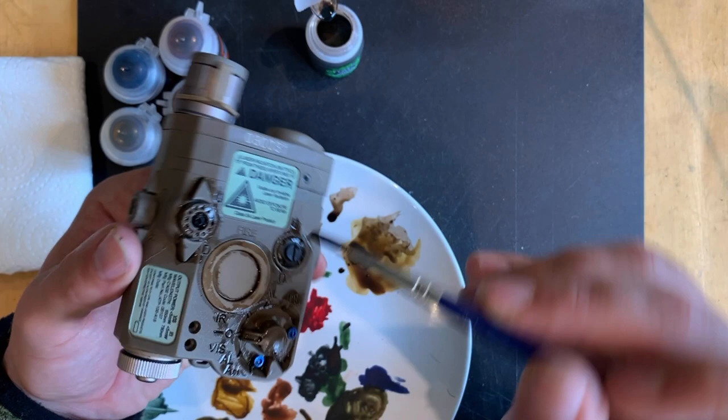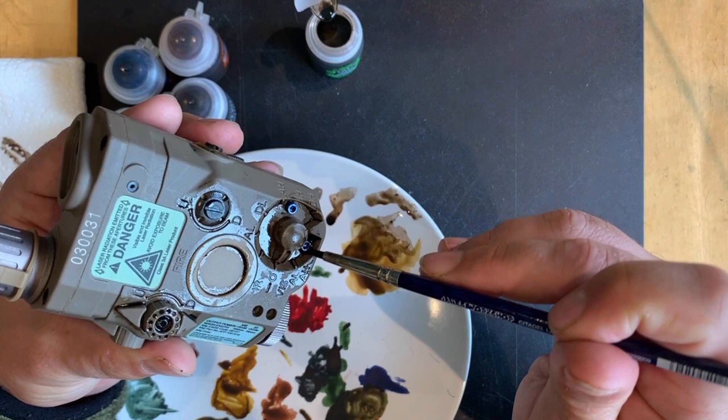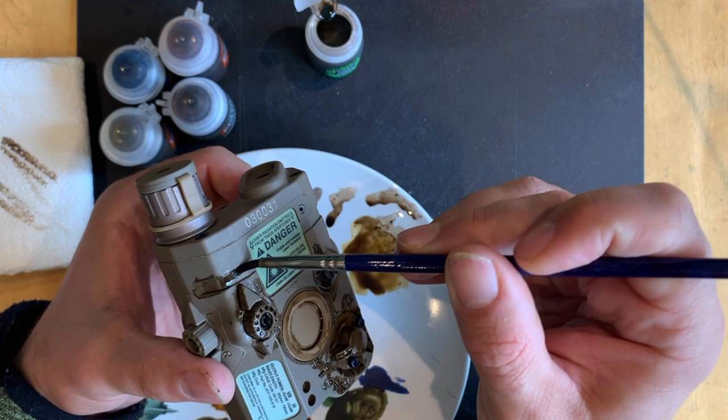If you get too much in one place — for example, if you put tons on here and you don't want tons there — what you need to do is clean your brush off on your tissue and come in and just lift it off with your brush. So you're lifting it back off, getting it away from the areas you don't want it. Don't panic if you put too much on — not a problem at all. The traditional way of doing this is with oil paints and thinners, but this is a lot cleaner and dries a lot faster.